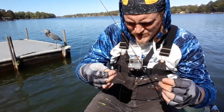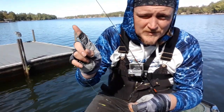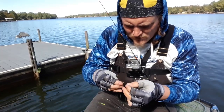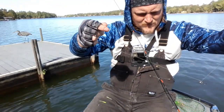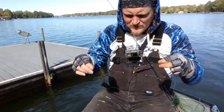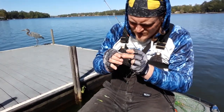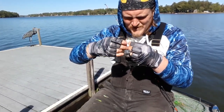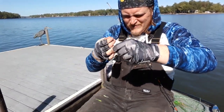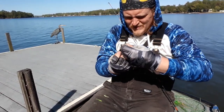I'm gonna do a Palomar knot — if you don't know how to tie a Palomar knot, there's a link up there, I've got a video on it. I want a long tag end, so we're gonna go in here a pretty good bit, and we're gonna go over and tie your overhand knot.